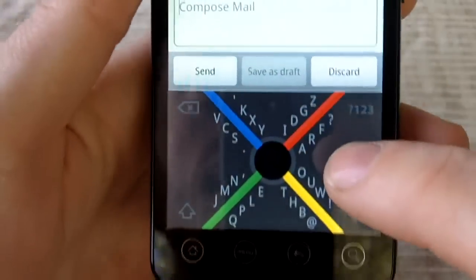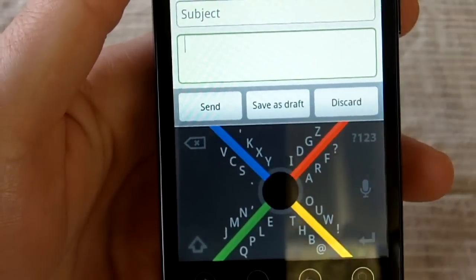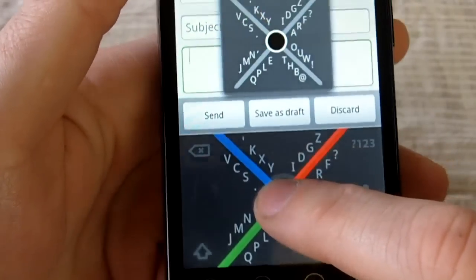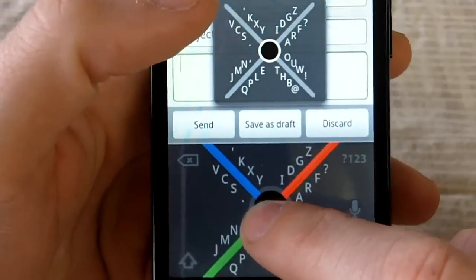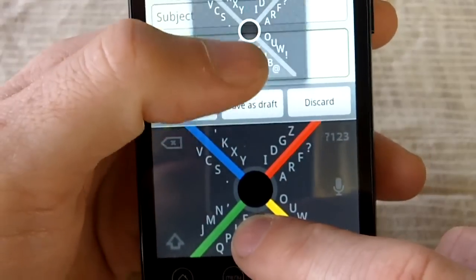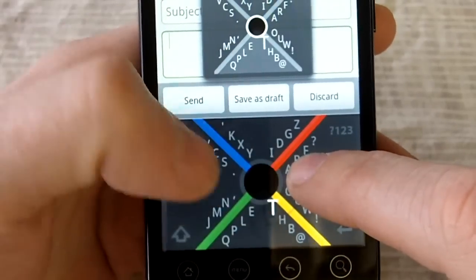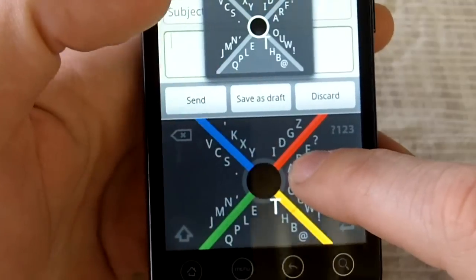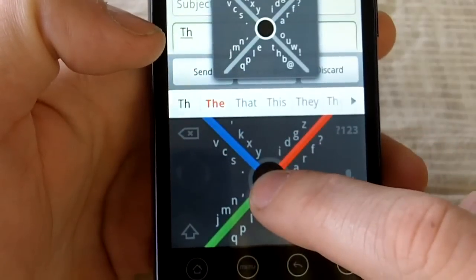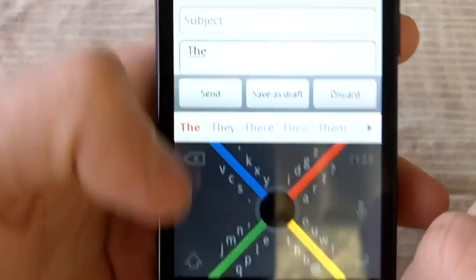To use 8Pen, you put your finger in the middle button. Let's say we'll type 'the.' You put your finger in the middle button and this little menu pops up — this is what you want to look at since you're pretty much covering up the keyboard with your finger. You want to go down for T, because T is in that bottom quadrant. Since it's the first one on the right side, you bring your finger up to the right, and since it's the first one, you go one quadrant to the right and then back to the middle. That's T. For H, you go back down again and up to H. And E is down here. T-H-E — that's how you type 'the.'